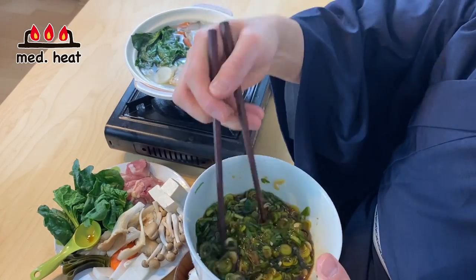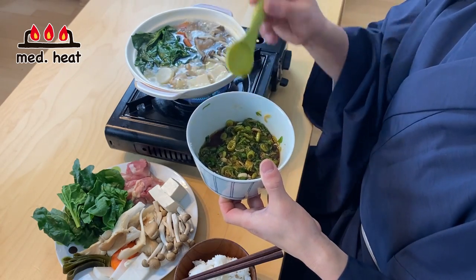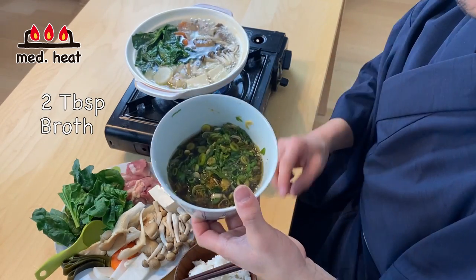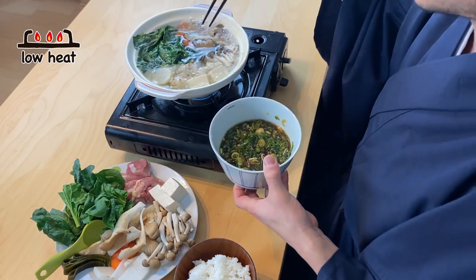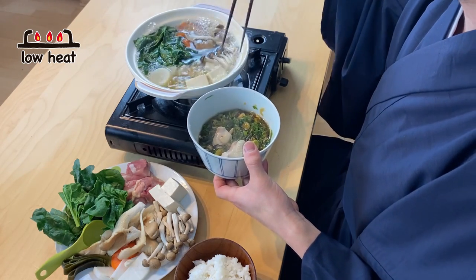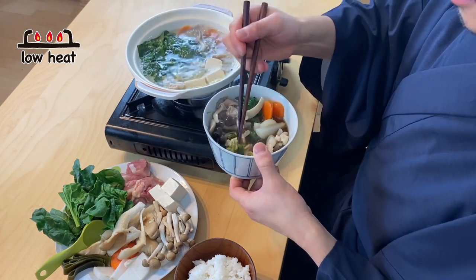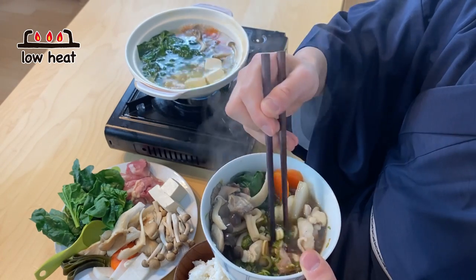As you can see, the scallion is getting really soggy — this is perfect. In the sauce, I'm going to put in two tablespoons of the soup from the pot, because it would be a bit too strong if you only have soy sauce. I'll turn the heat to low. Let's eat — this is looking so good. I'm cooking right in front of me, right when it's ready. This chicken is looking really awesome. Dip it in the sauce. Itadakimasu!